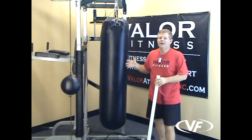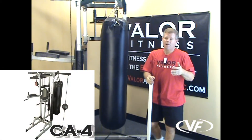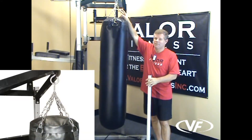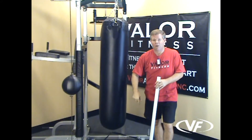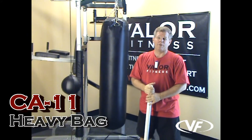So this is the CA-11 heavy bag. It's attached here to the CA-4 home boxing gym, but you can attach this anywhere in your house or garage. You've got a carabiner clasp up top, four D-rings with metal chains, and down below you have a D-ring to strap it down. This is the CA-11 Valor Fitness heavy bag.